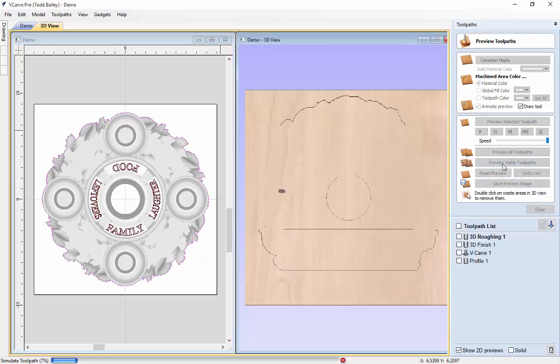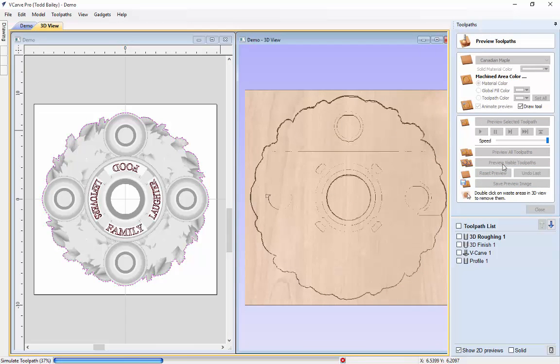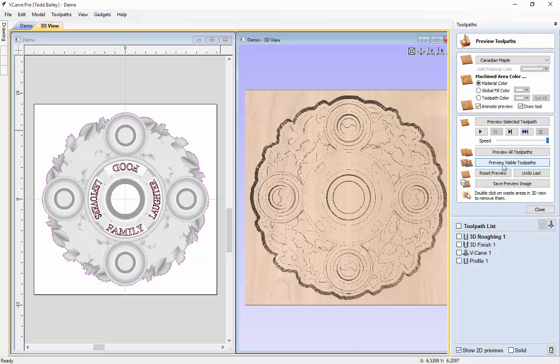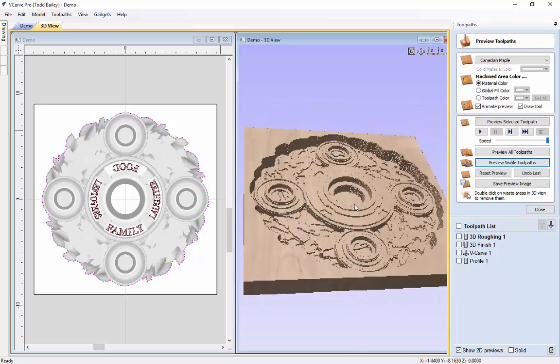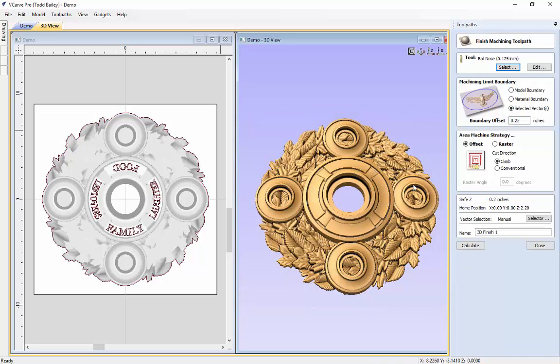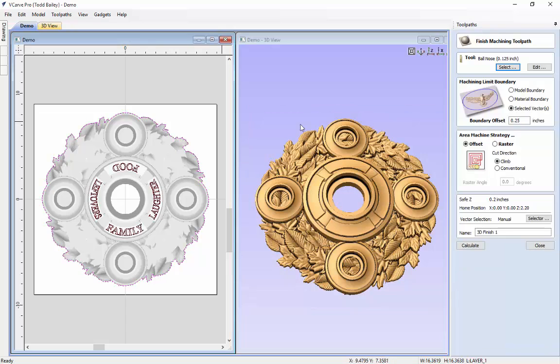We're going to preview that toolpath — we should always preview our tool path, because if it doesn't look right after the preview, chances are it won't look OK on your machine. There we have a nice preview of the roughing. Now let's look at our finishing pass. We're going to use the new vector, the one-eighth inch ball nose, selected vector. The boundary is set to a quarter inch, and we'll use the offset strategy so it starts in the middle and works its way out. We'll go ahead and calculate that.